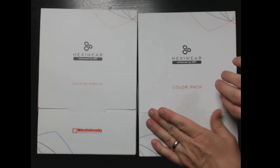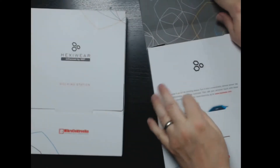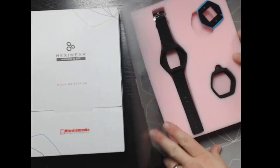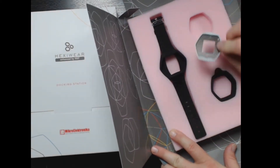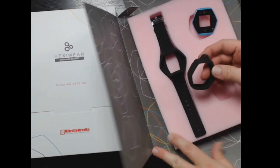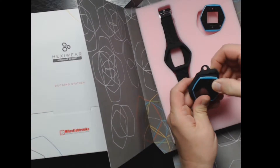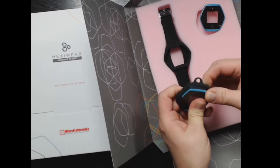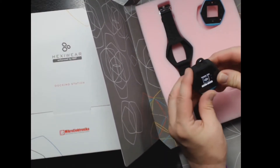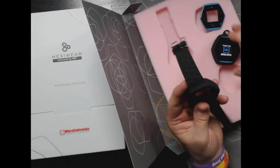It's designed to be wearable, so the first accessory we're going to open up here is a little pack. They give you an extra face so you can personalize it with different colors. There's also a piece that lets you wear it like a pendant on a lanyard if you want to use it to count your steps.